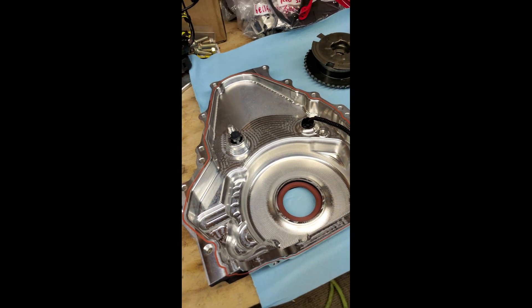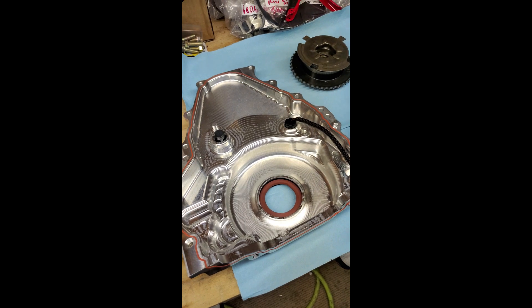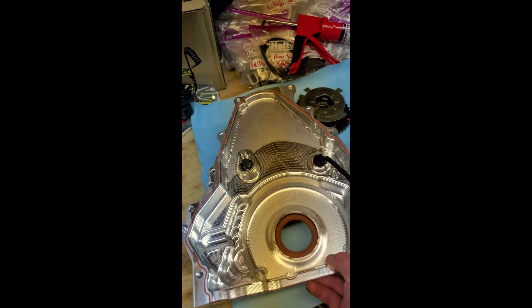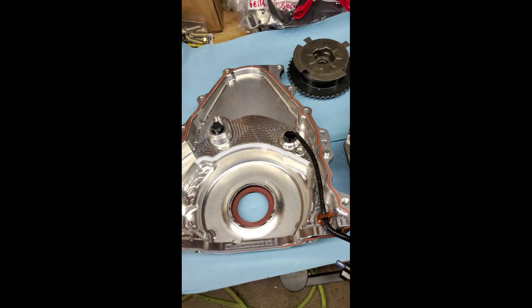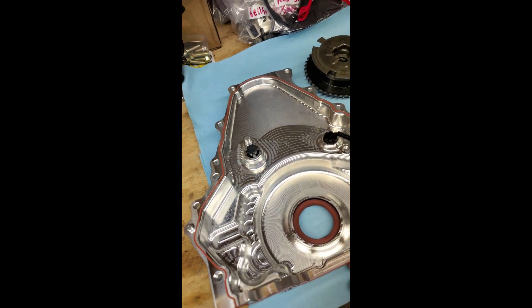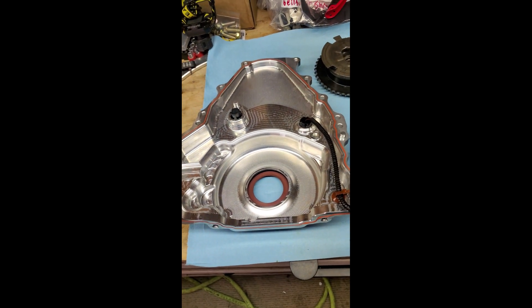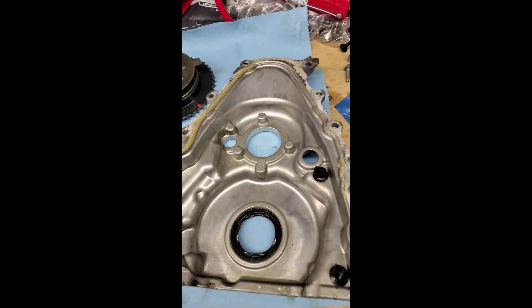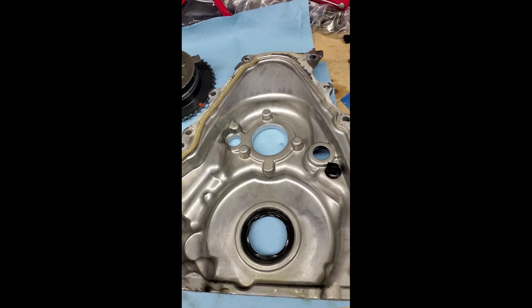I want to touch on the LME front timing cover that they developed out of a single piece of billet aluminum, which is just beautiful — almost too pretty to hide behind all the accessories on the front of the engine. I wanted to make a little video before I put this on my Texas Speed 416, pointing out the differences between this and the stock cover.